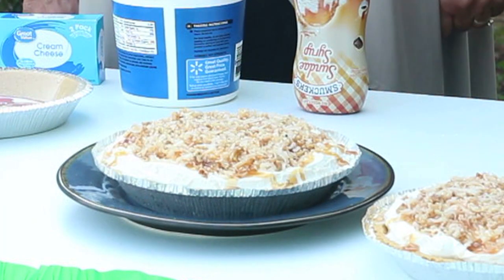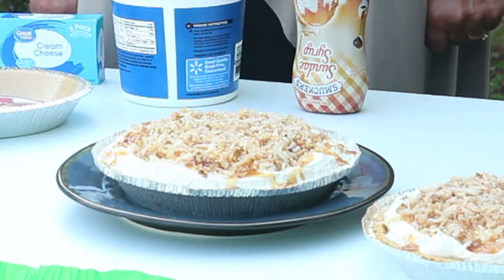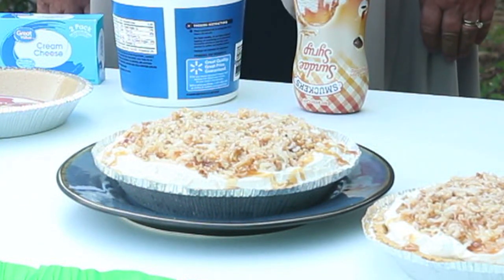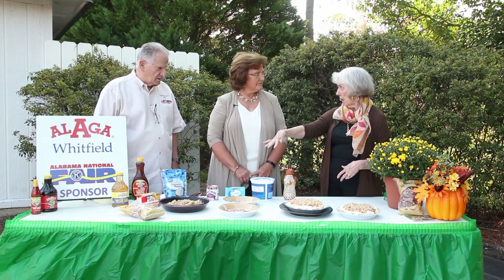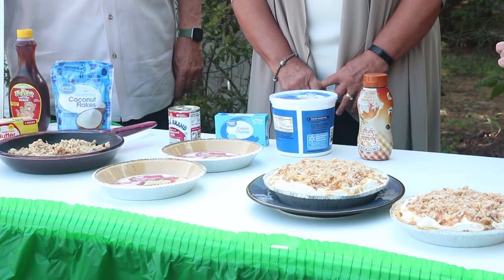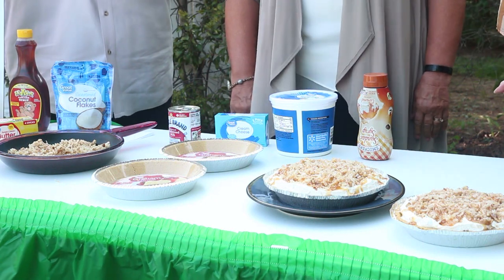What I love, Felicia, is that you've used local products. Thank you so much, because we're so big on using local Alabama products. Absolutely. And the only cooking you really have to do is right here with your butter, your pecans, and your coconut. This is really easy and it's absolutely delicious.